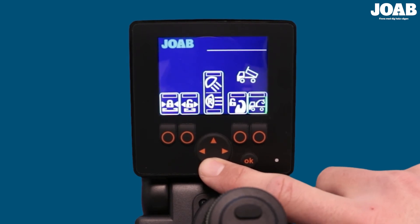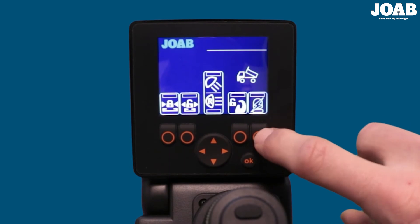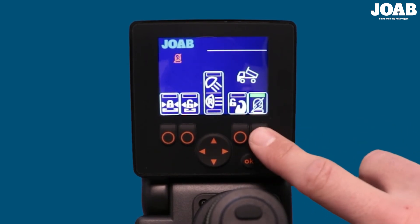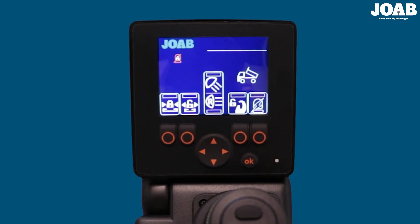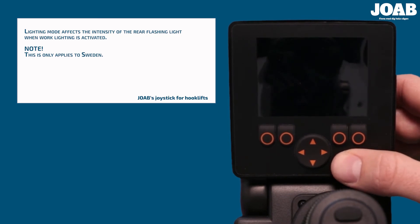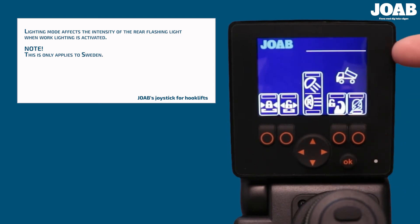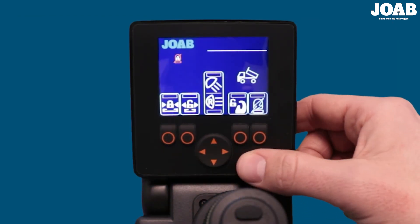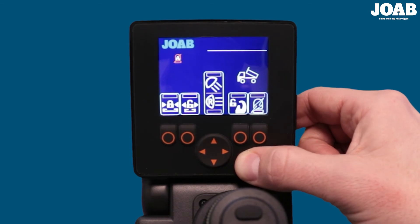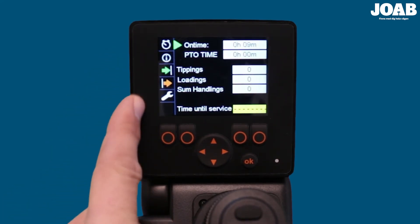Once selected, confirm with the OK button. The new function — in this case, flashing light — can then be activated and deactivated. The OK button can also be used to control the background lighting of the user interface. Simply press it once, twice, or three times to change the intensity: 0%, 20%, and 100%. To view the service menu, simply press the OK button for a few seconds until the service menu is displayed.